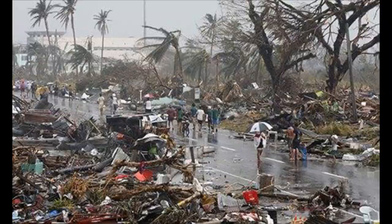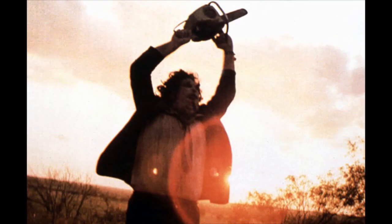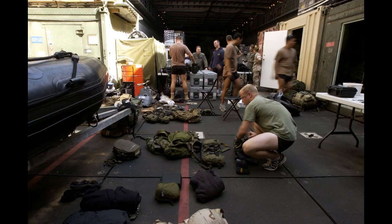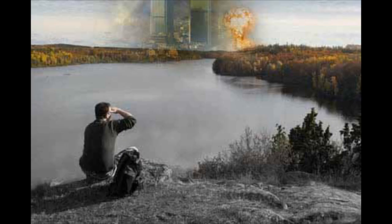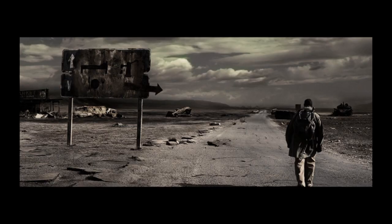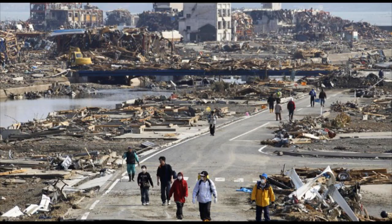Have you ever faced a real apocalyptic situation or a power shutdown? Have you ever stood face-to-face with a zombie or a bad guy who wants to harm you? We show you here what is the right gear that you need when shit hits the fan. Welcome to Apocalypse Survival Gear — gear that you need to survive the apocalypse.